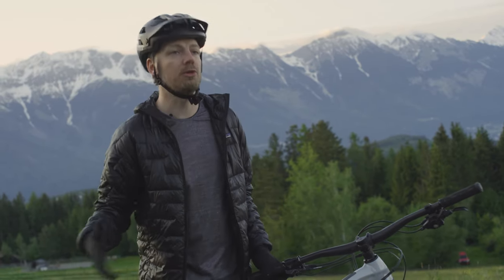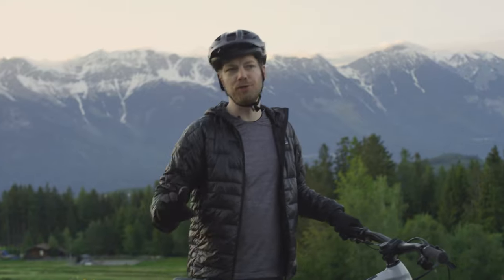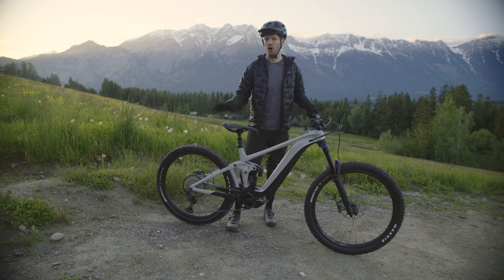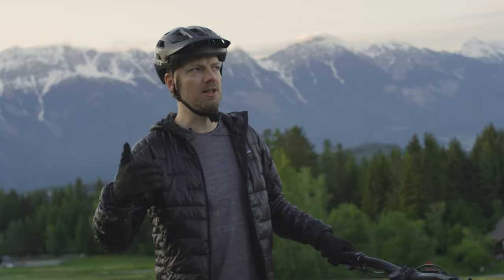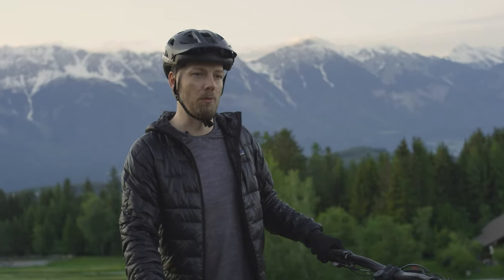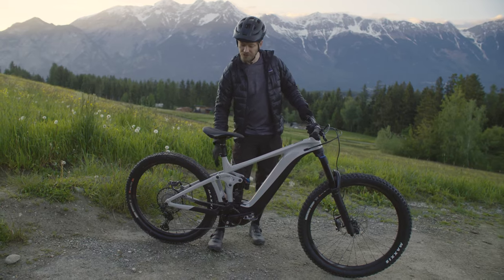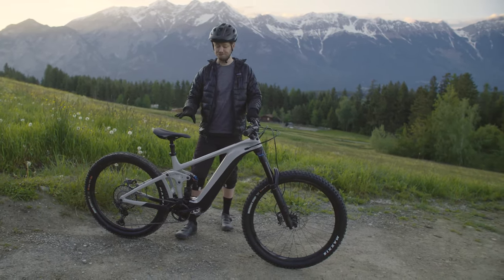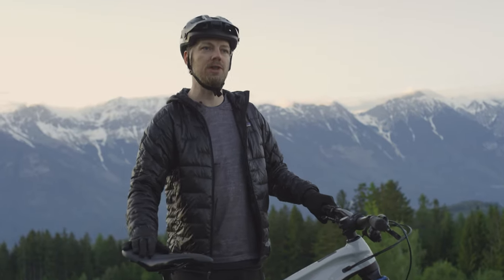The geometry improvements come from both the 29 inch front wheel and the shorter rear center. Next up is the flip chip — a small token that sits in the rear linkage allowing you to adjust the geometry. We wanted to keep the very predictable, stable geometry we were satisfied with on the current Reign, but also offer a much lower, slacker option that's even more confidence inspiring. That flip chip drops the bottom bracket about 10 millimeters and slackens the bike by about 0.8 of a degree, making it very versatile.